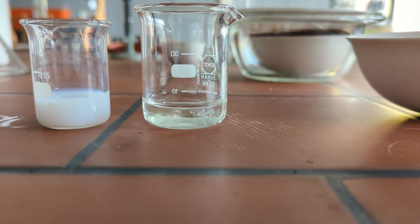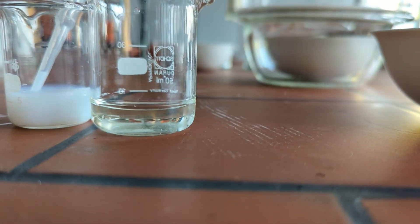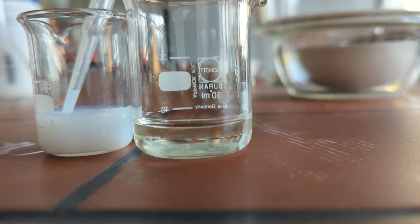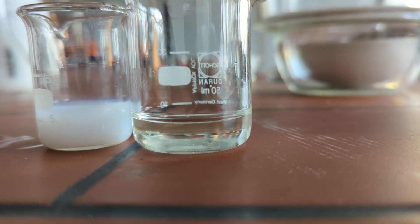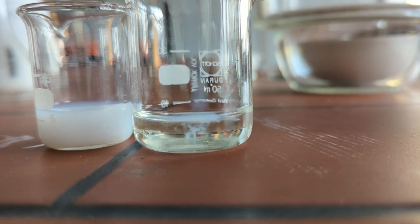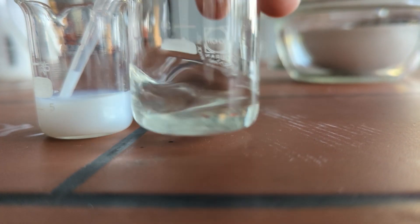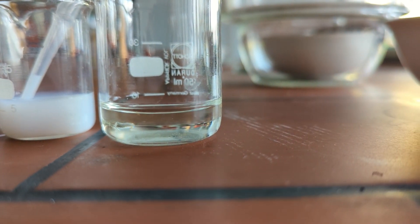As you can see, the silver chloride dissolves immediately. This indicates that there are enough cyanide ions to form a soluble silver cyanide complex.